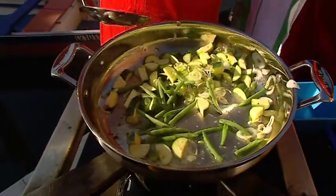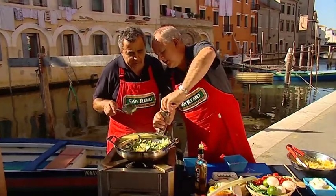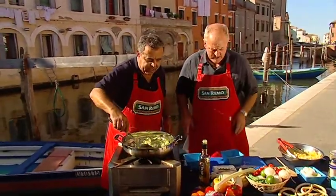Can I have some pepper? And also, if you like, you can use some of the water that you've cooked your pasta in just to give a little bit of that steamy effect.